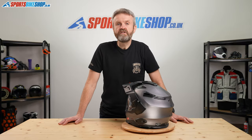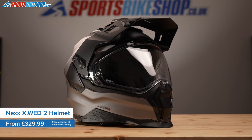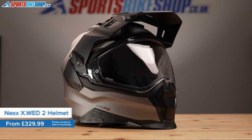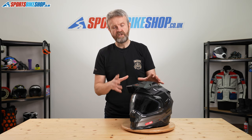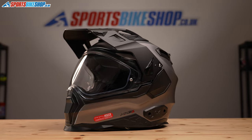Let's start with the fundamentals. This helmet has a shell made from a composite of aramid, carbon and fibreglass. Weighing this helmet on our scales it comes in at 1,773 grams, which is on the high side, but Nexx are particularly focused on the shell shape which extends much less around the front of the chin bar.